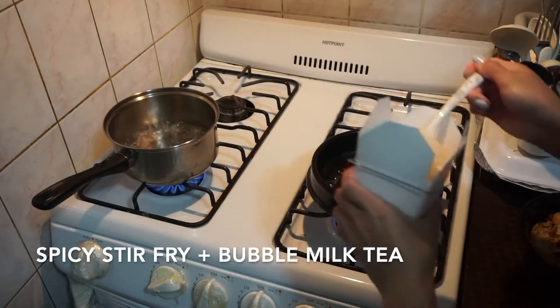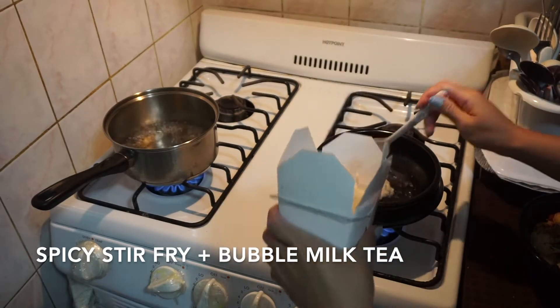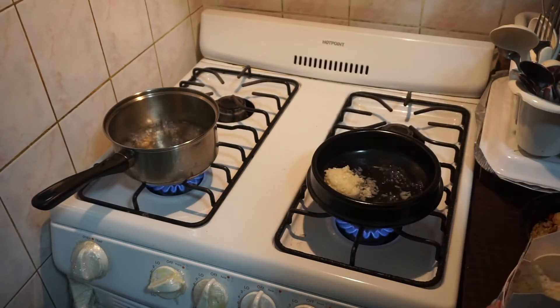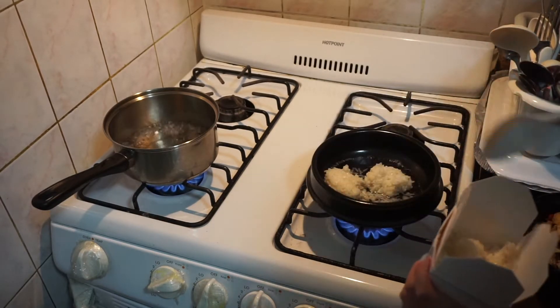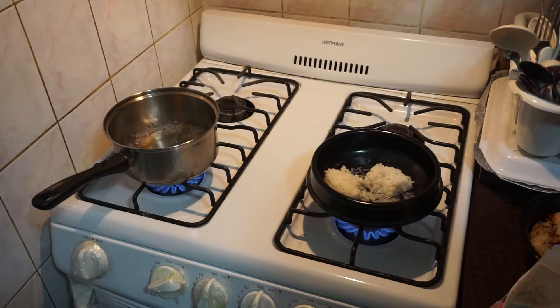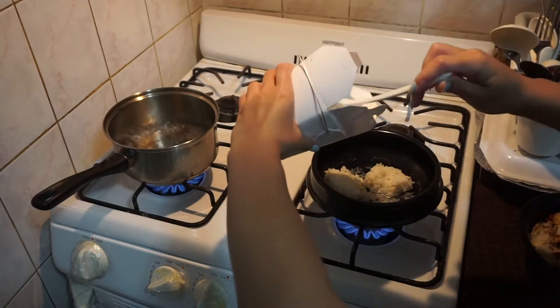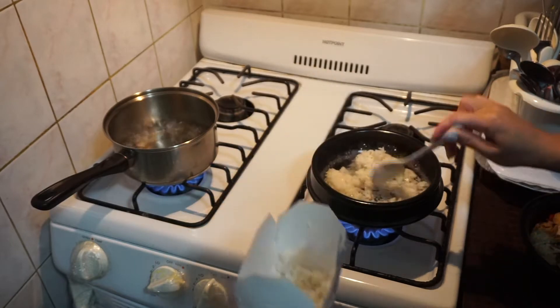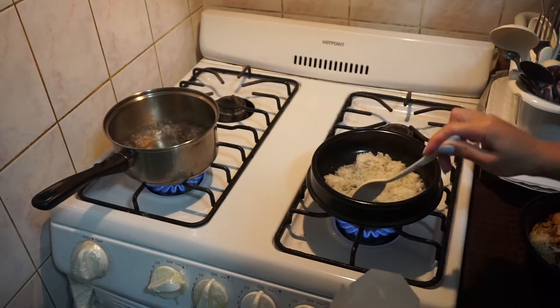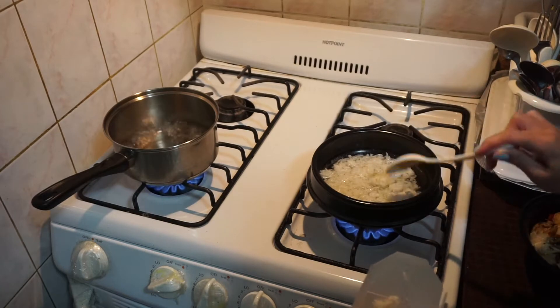Another day I had this spicy stir-fry. What I'm doing now is reheating my rice in a ceramic bowl — I add some water and cook it again just to make it warm, fluffy, and chewy.